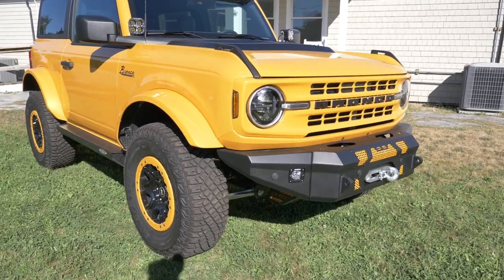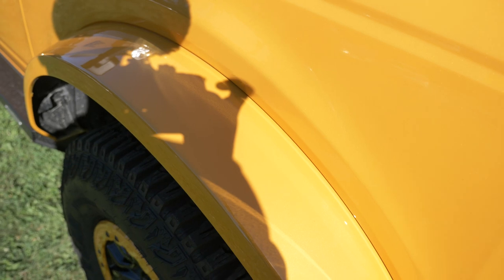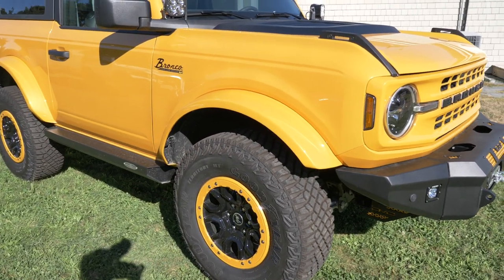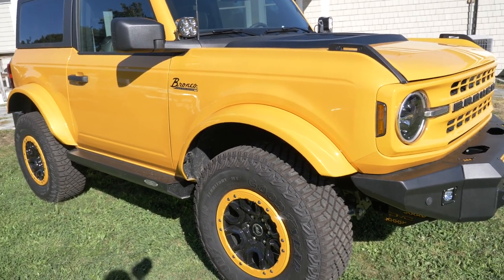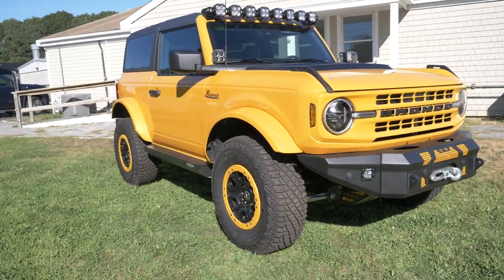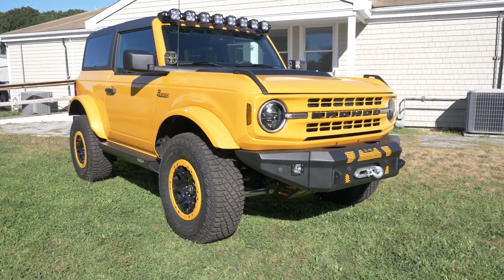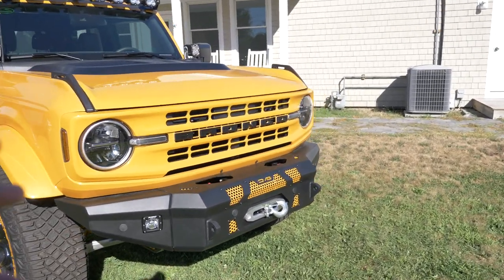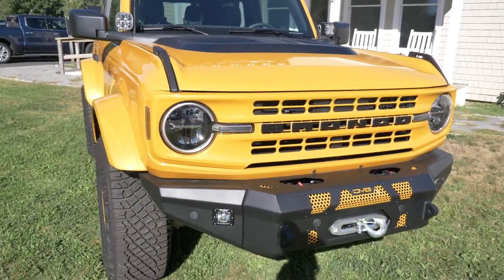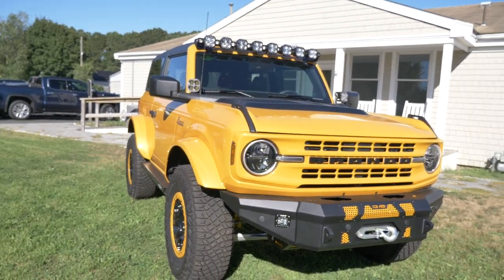I'll start with what we painted. The fender flares here came textured black from the factory and we decided to paint those to match the rest of the vehicle. The color on this vehicle is cyber orange, and it looks really good — it's almost a little more yellowish gold, not entirely orange. Another thing we painted was the grille, which was also textured black and we painted that to match as well. Doing those two things gives it a much more cohesive look.